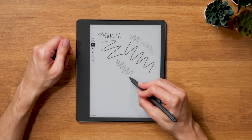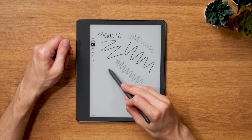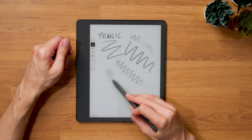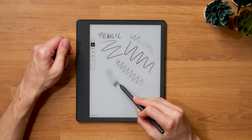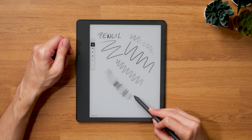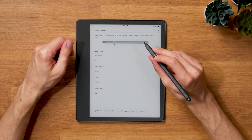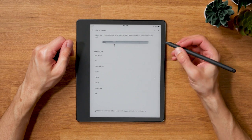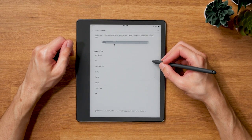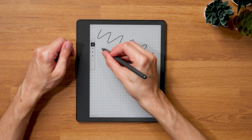In addition to the pressure sensitivity, there's also tilt sensitivity, which means that the input on the screen is handled differently when tilting the pen. This is primarily useful for the pencil but also works with the marker. The new pen types are also available to assign to the shortcut button of the premium pen, which further enhances the experience with the more expensive pen option. If you're still on the verge of deciding which version to buy, I'd still advise the premium pen and suspect that even more options for the shortcut button will be implemented in the future.